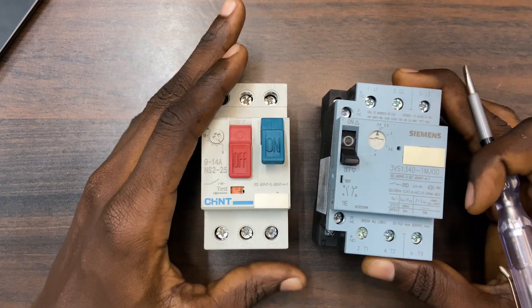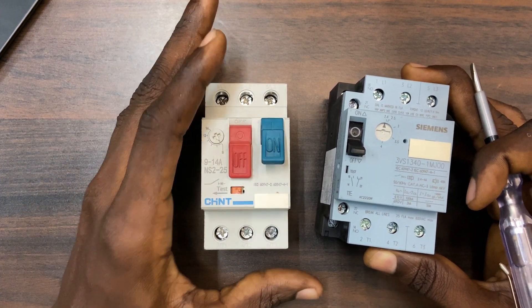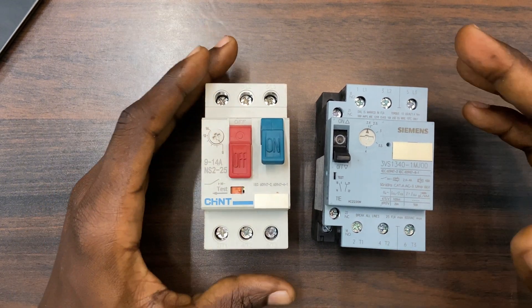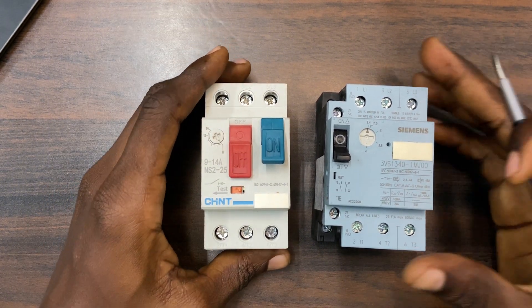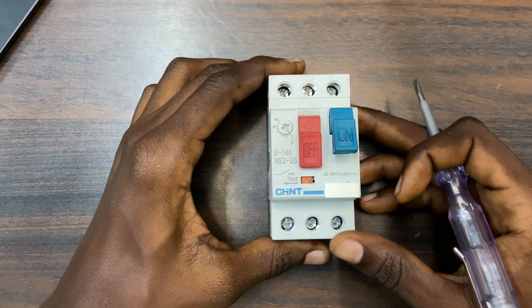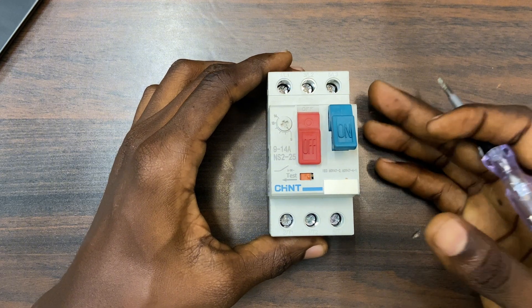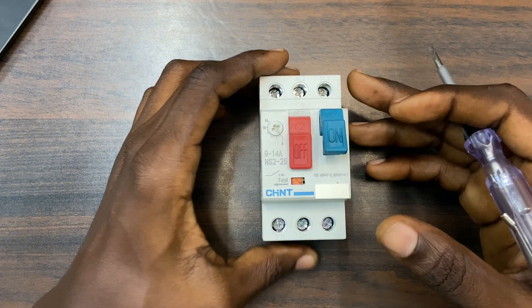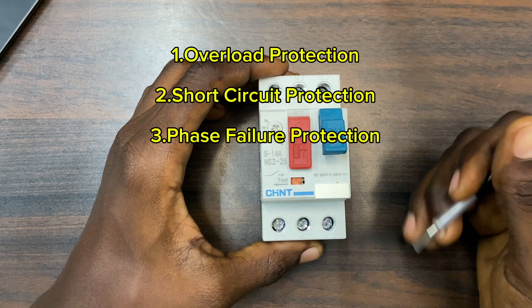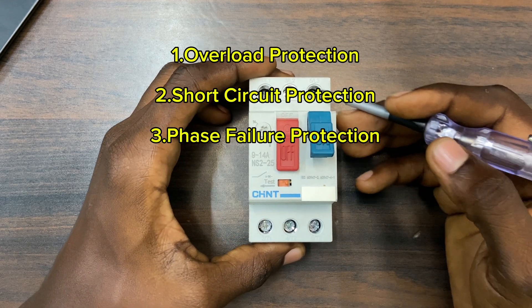In this video I'm going to uncover the basic and professional features for you, so stay tuned and if you haven't subscribed make sure to subscribe and like this video. Now, what MPCB does is offer protection — it protects your motor. These MPCBs offer three protections: overload protection, short circuit protection, and phase failure protection.